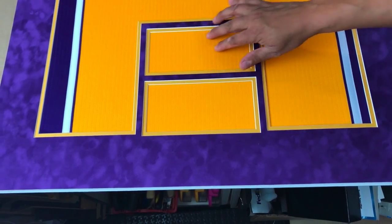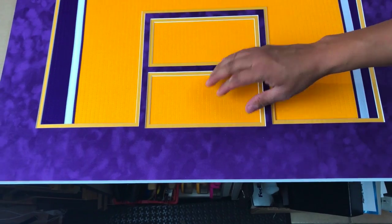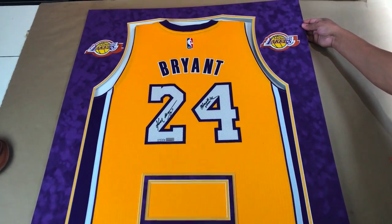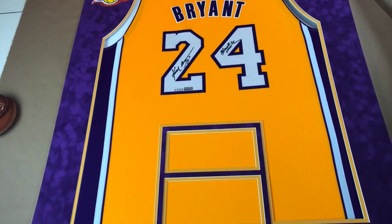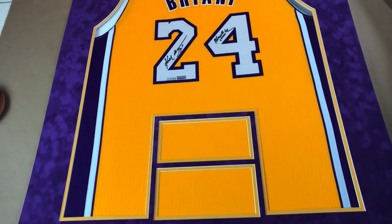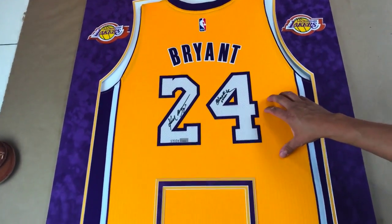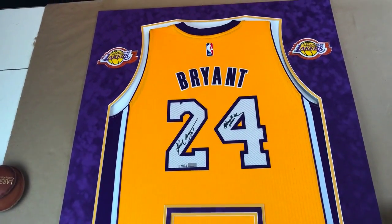The certificate of authenticity is going to go right here, and then the plaque with Kobe's quote is going to go right here. What we're going to do next is spend some time designing the spacers — a special design that we create so that we can raise up the matting away from the backing so that it gives it a really nice 3D look. We're going to securely mount the jersey onto the backing so it doesn't move, and then we're going to start to secure the matting.